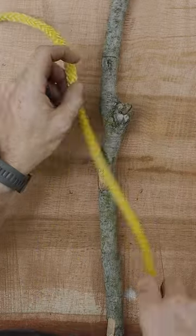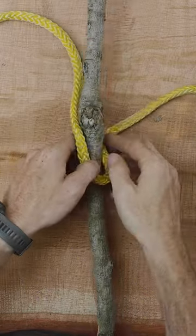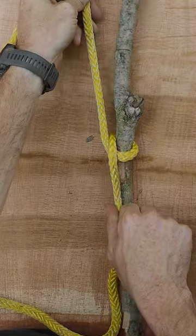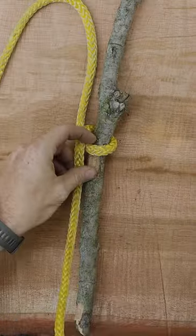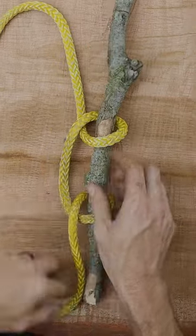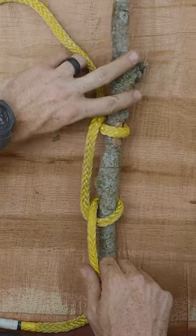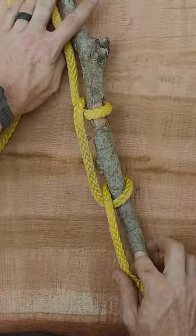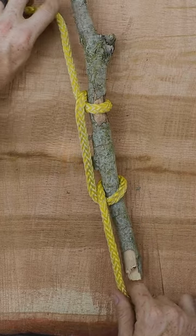Once again, we're going to bring this around and just create two bends in the rope — a supplemental knot. And if necessary, we can tie them opposing each other and continue to tie as many as necessary.